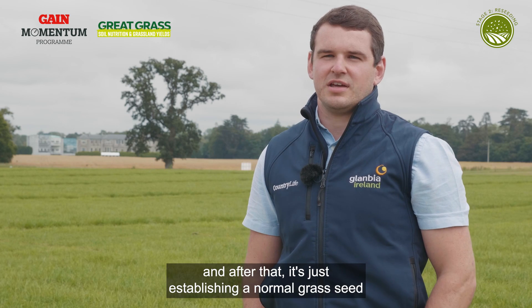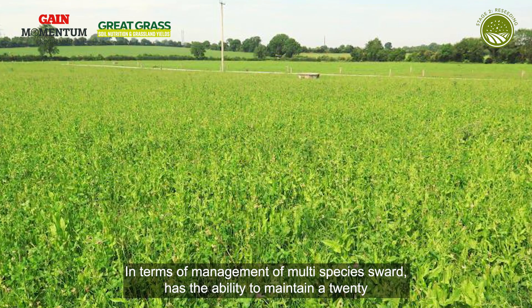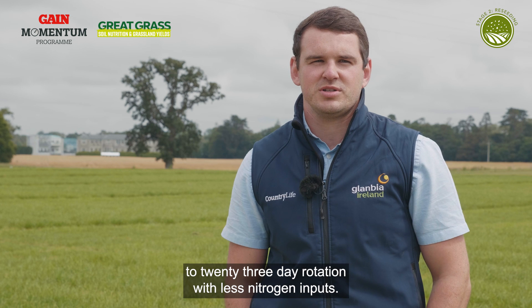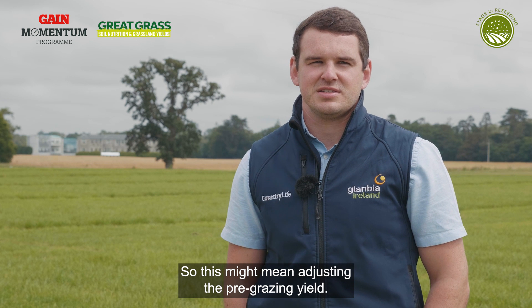After that, it's just establishing a normal grass seed, sown at about 14 kg to the acre. In terms of management of a multispecies sward, it has the ability to maintain a 20 to 23 day rotation with less nitrogen inputs. It should be grazed to six centimetres versus four centimetres, so this might mean adjusting the pre-grazing yield.